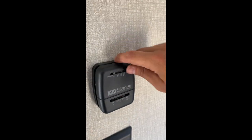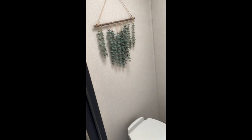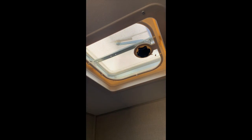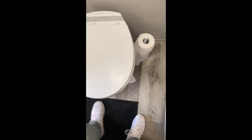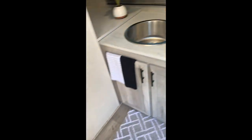The AC is straightforward — it's all hand-crank. You choose your level, whether the fan or full AC, and there's the heater as well. For the restroom, make sure you flush the toilet paper provided. If you run out, you can use regular paper but throw it in the trash can. To flush, step on the little step stool on the end — and that's pretty much it for the walkthrough.